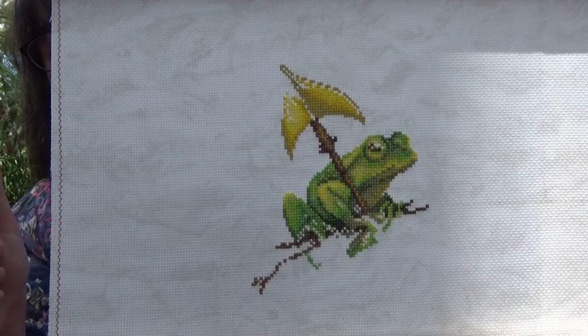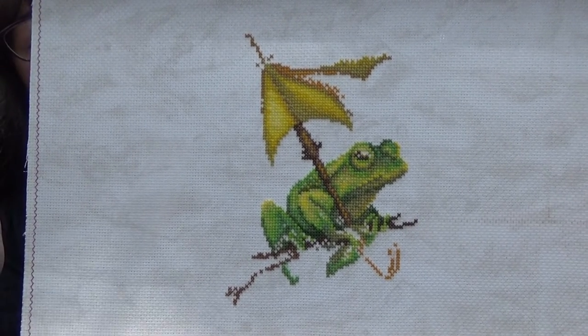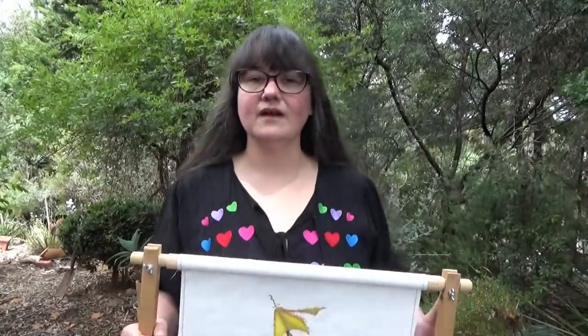And the cross stitch. The last video I forgot to take a photograph of it in progress, so here's a grainy screenshot from the previous Work in Progress Wednesday which I think was three weeks ago. And here's how it's looking now. I'm focusing mostly on the umbrella at the moment because I figure once I get that finished then I'll have finished the umbrella — it's the logic, it's the logic that I really enjoy.